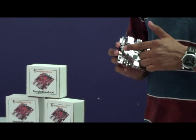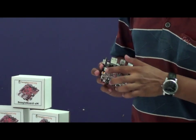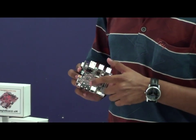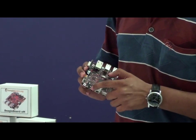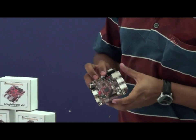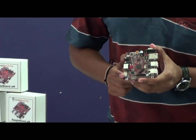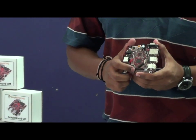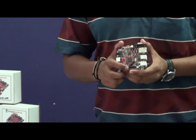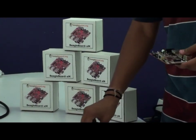It also has a 5-volt jack input, an OTG connector, audio in and audio out, an S-video cable, HDMI, and JTAG. Here is the LCD interface through which you can connect an LCD screen. It also comes with a 4GB SD card.